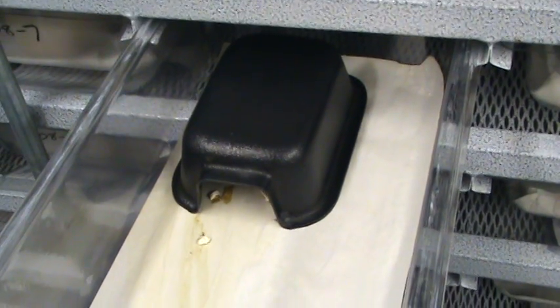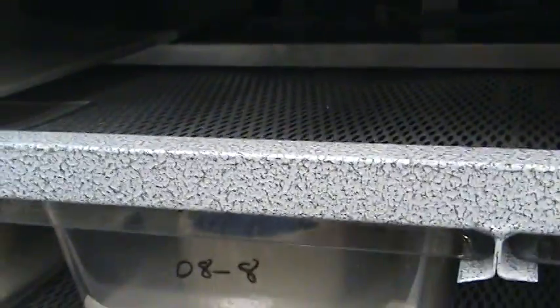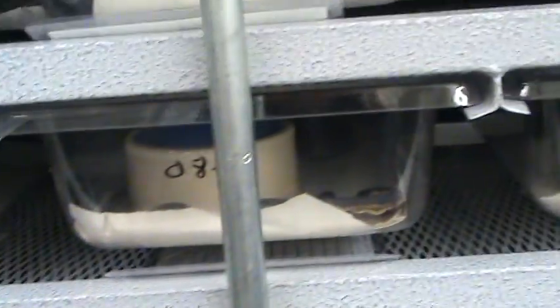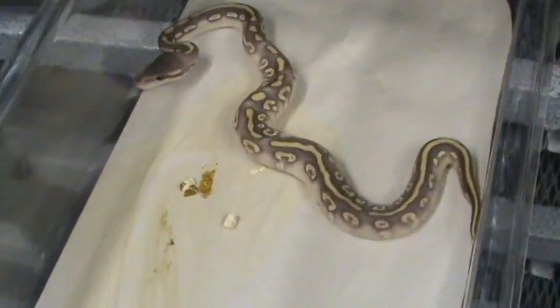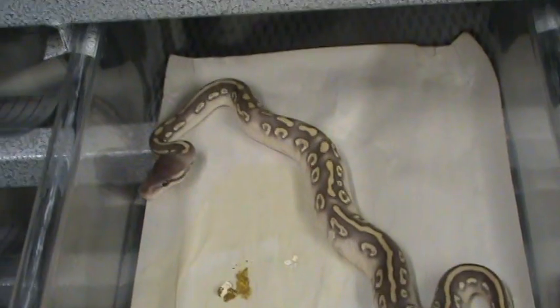There's a little hide box, and each rack level has a heat panel on it. Back there you can see the heat panel — the tub rests beside it on the heat panel, and that's controlled by a Helix. Every tub has a heat panel, and I put the hide boxes in the back of the tub so they sit on the heat panel.